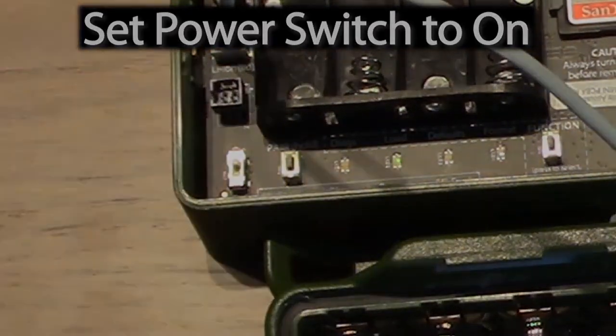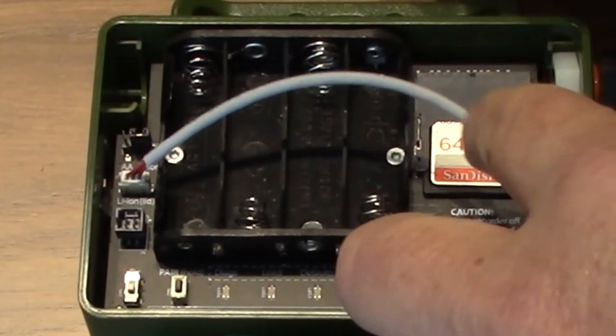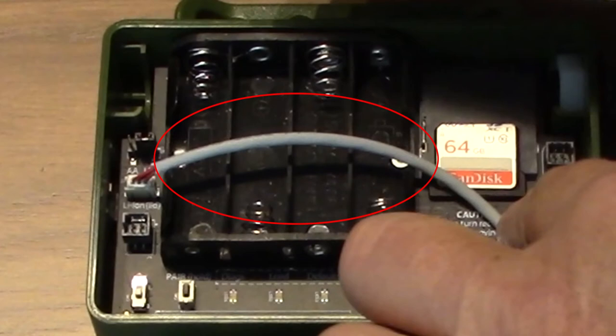If you are ready to deploy, set the power switch to ON. Move the connection cable so it sits in the AA battery holder slots. This keeps it from being pinched.